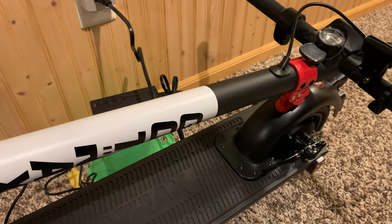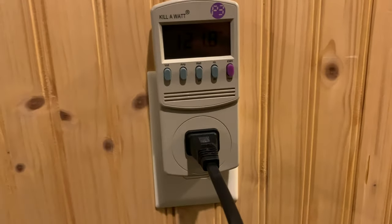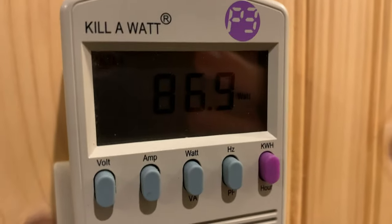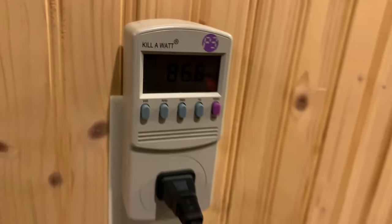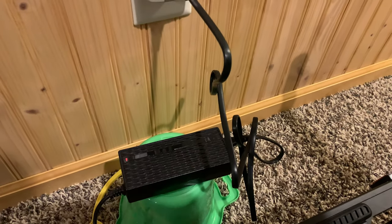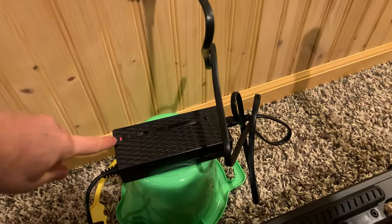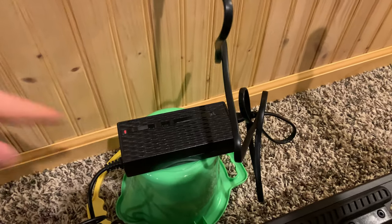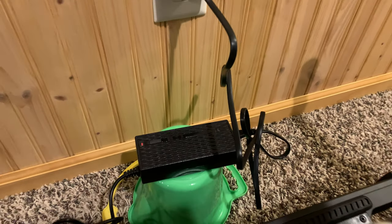I've been riding this a lot today and it's time to charge it. This thing charges at about 90 watts when it fully peaks — it's a fast charger. Word to the wise: the charger does heat up, so don't put it right on carpet. The light turns green a little early, so if you want to trickle-charge it to 100%, leave it plugged in for at least an hour after that light turns green.